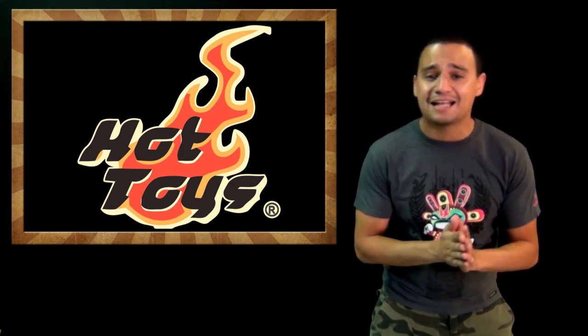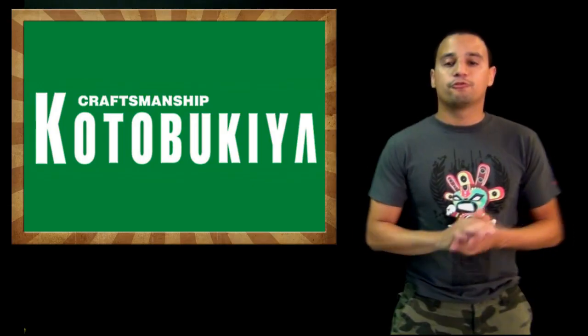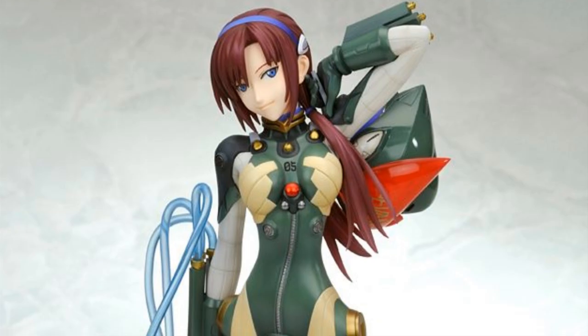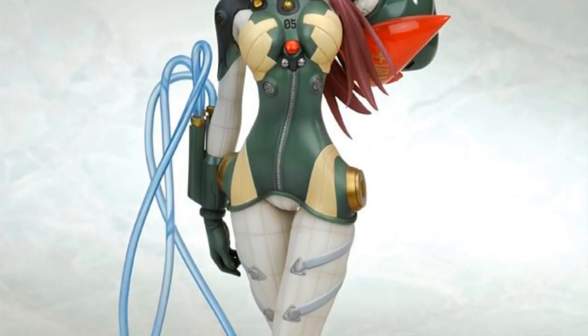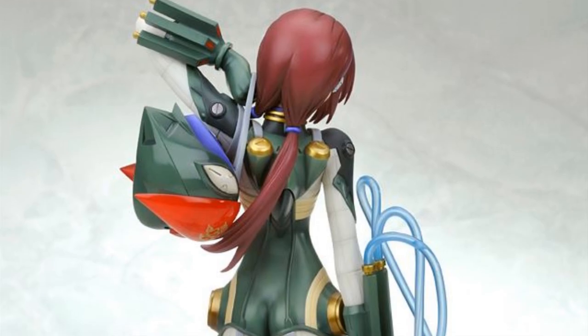That's enough with One-Sixth Scale. Let's go to statues! From Kotobukiya, we get Mari from Neon Genesis Evangelion — from the new movies, of course — in the plug suit. Looks very cool. We finally got this teased and it should be up for pre-order soon.